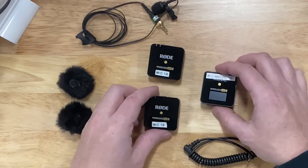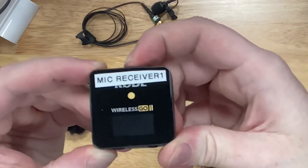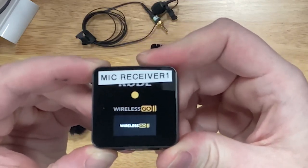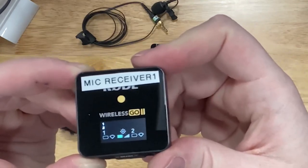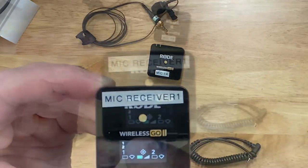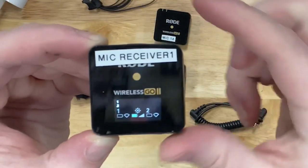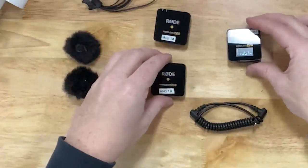Let's talk about how to set all this up. First, turn on the receiver by pushing the button on the top. Hold it for three seconds and the screen will turn on. This is how you'll see if your microphones are getting sound. Currently, you can see we have no microphones connected and no sound. The battery indicator in the middle shows how much battery is left on the receiver.